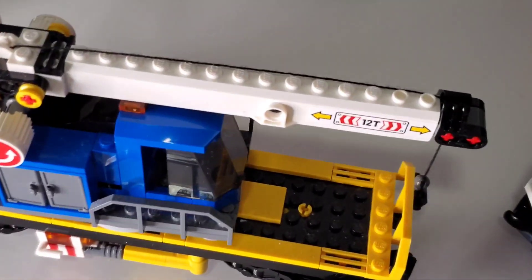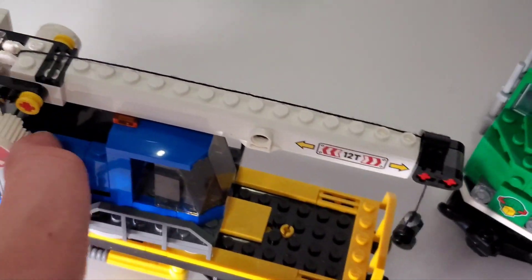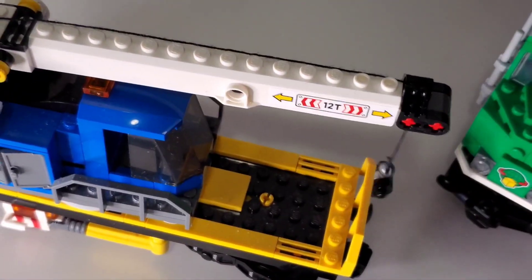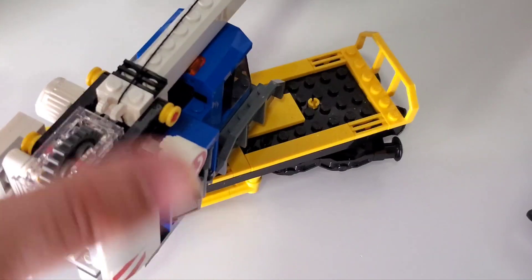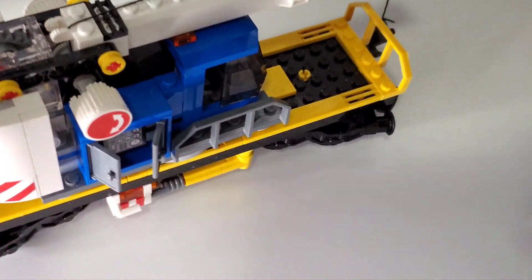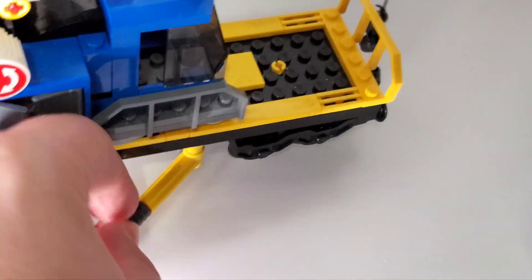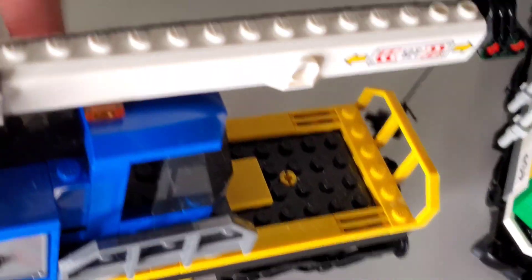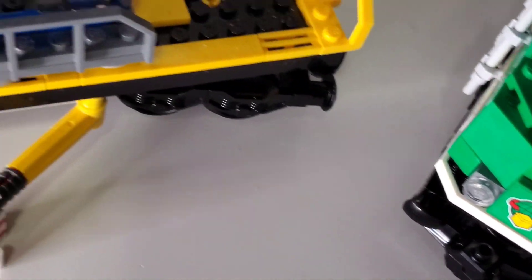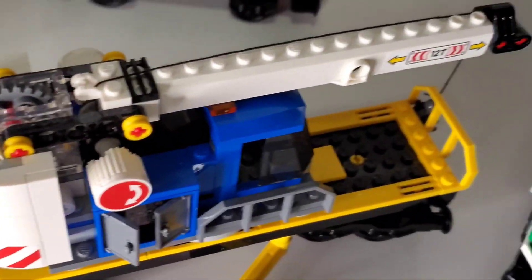The last car before the train and lookout tower is the crane car. It has two settings: one to extend and retract the hook, and one to raise and lower the crane arm. It rotates freely. To stabilize it, pull out the grips on either side and push them flat so it stays grounded.